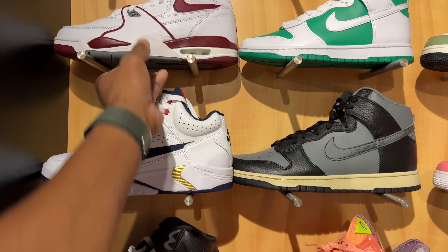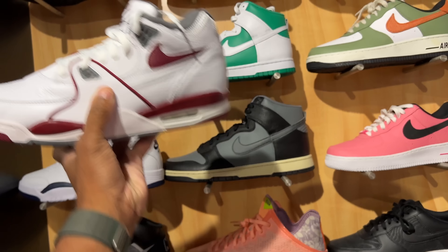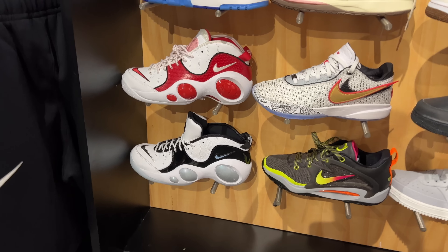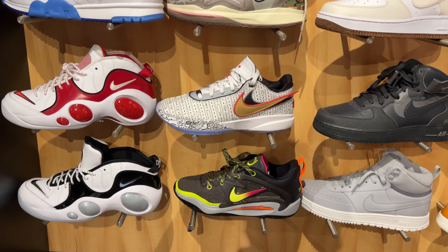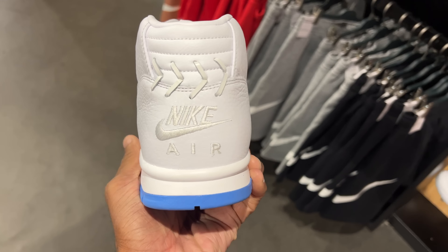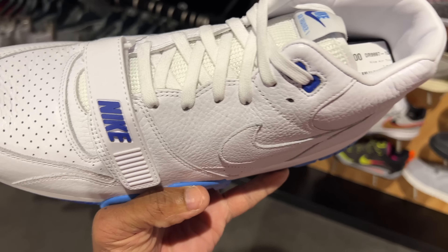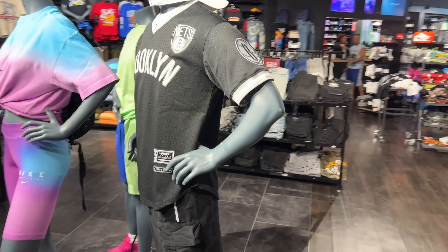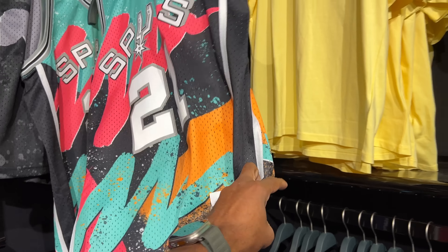They also got the Flight 89s in the building, Dunks, Air Force Lows, Air Mids, along with the Jason Kidds and the LeBron 20s. Nothing on sale in this section. Why does this look like that — baseball stitching? It's kind of heavy too. Air Trainer Ones, light blue. I like to see Brooklyn attire in the building. That's nice. You got the Dunkin' jersey — not mad at it.